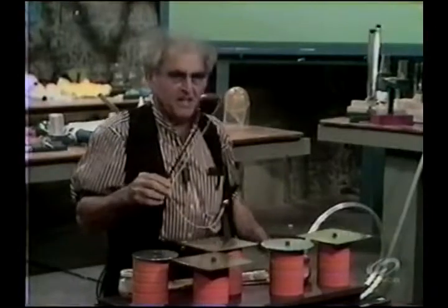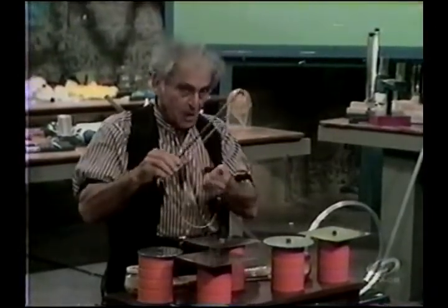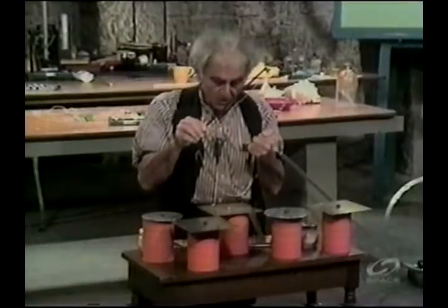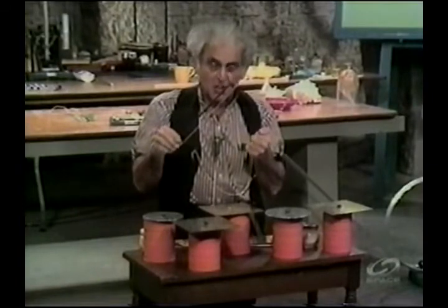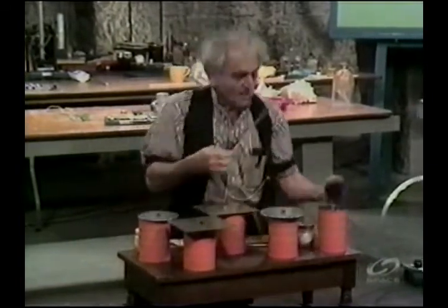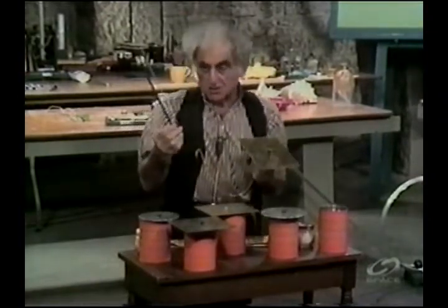As you know, when a violinist bows the string, the bow grabs the string and lets go, grabs it and lets go — called relaxation oscillations. Very high-powered stuff. Now I bow the plate again. Notice I'm a little fiddler, so I have a little bow.